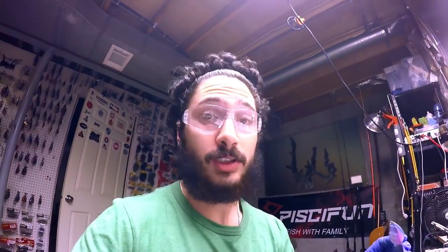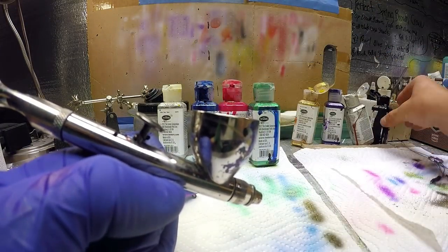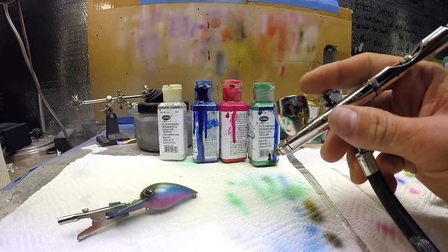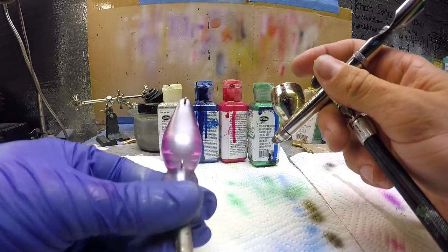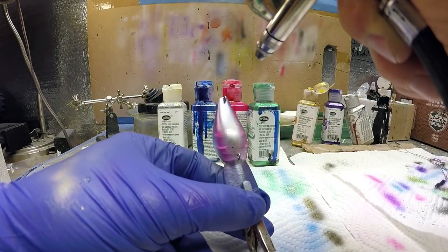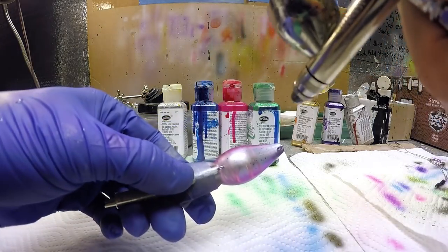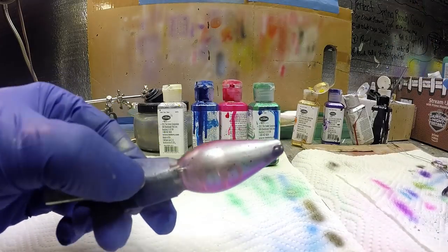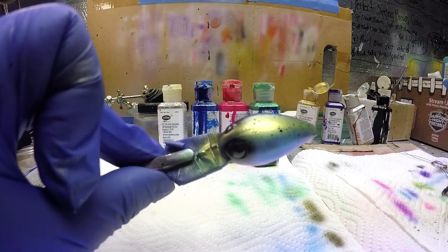We've got that silver on the belly, and the final step is an opaque black splatter on it, just to make it look a little more natural and tie it all together. Last step coming right up, folks — it's been a pleasure hanging with you all today. Get your pressure set correctly on that and splatter it lightly. Don't go too hard with it — you get a more fine spray. And just like that, boys and girls, we're finished. This has been UFO.